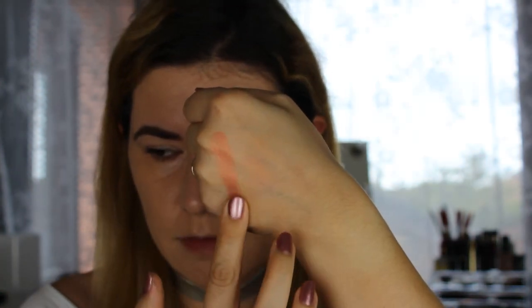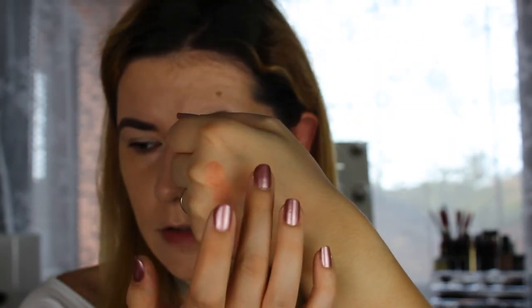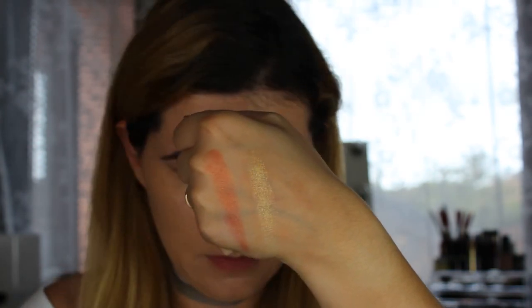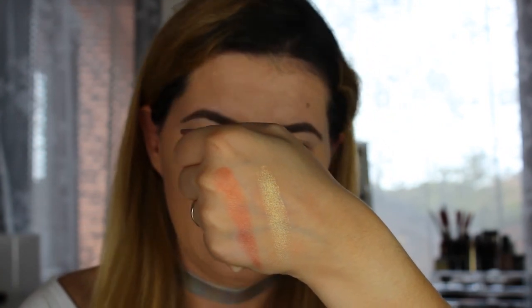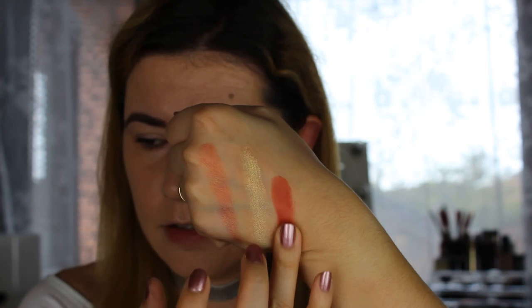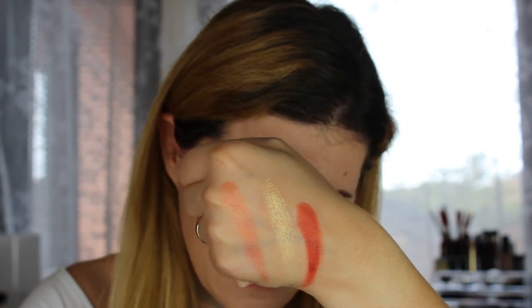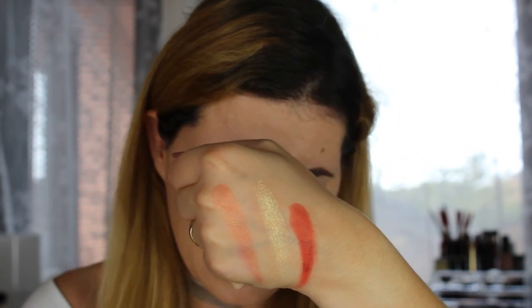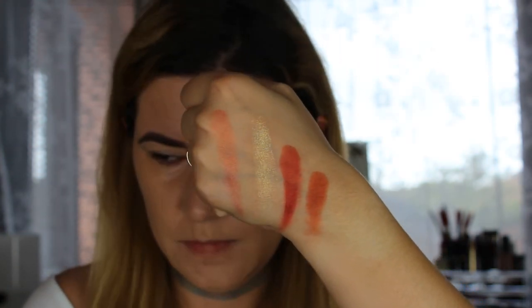The next shade is GNO, I think. Then we have Spoiled — this beautiful gold shade. Then we have Butter Cake, and the last shade on this row is Louis. Very nice.